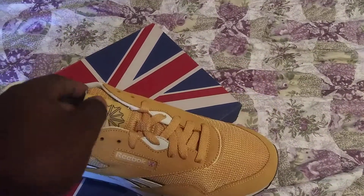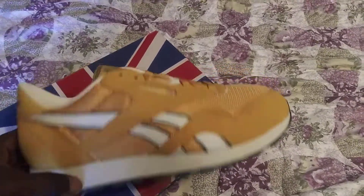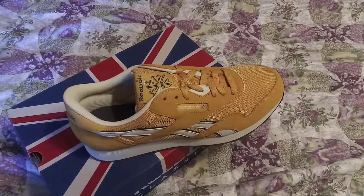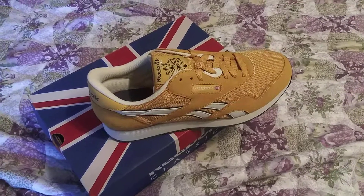I got these for only 40 bucks, but these and a whole bunch of other ones sold out real quick. Anyway, these are the Reebok Classic mustard colorway — let me know if you like the shoe, comment, subscribe, press that like button.